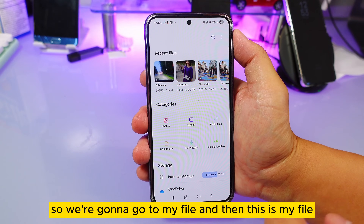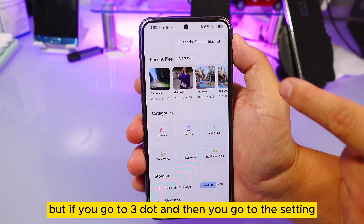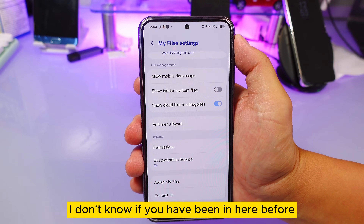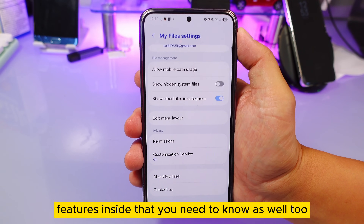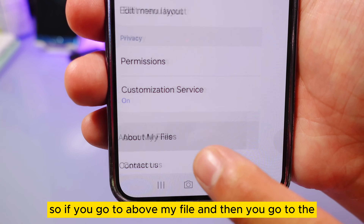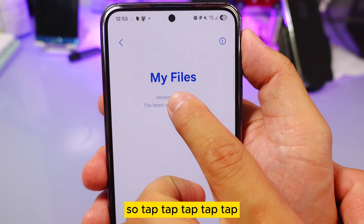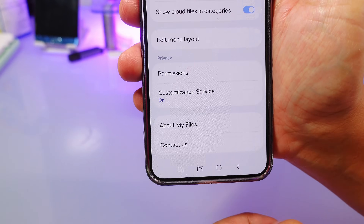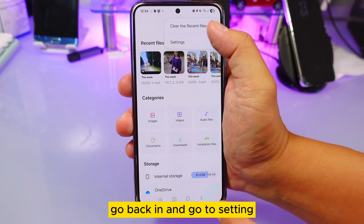Go to My File — it looks very simple, right? But if you tap the three-dot menu and go to settings, there are very important features inside that you need to know. Go to 'About My File,' find the version number, and tap it repeatedly to enable My File Lab.